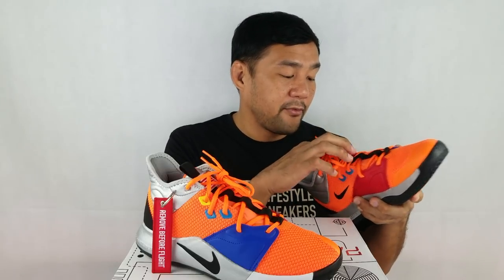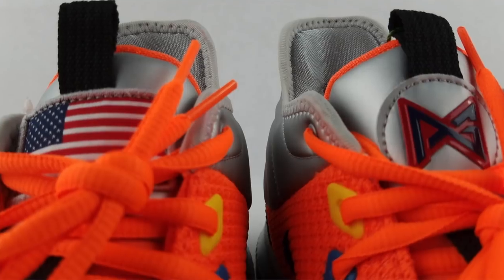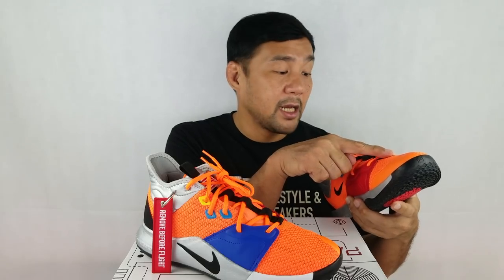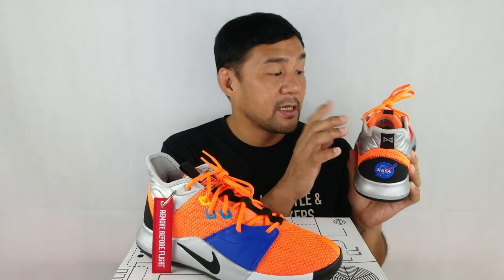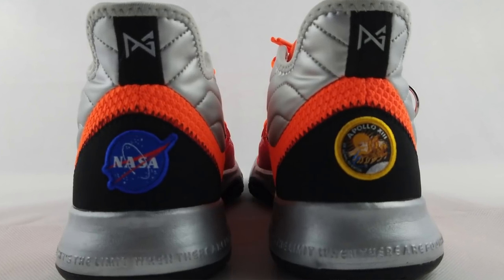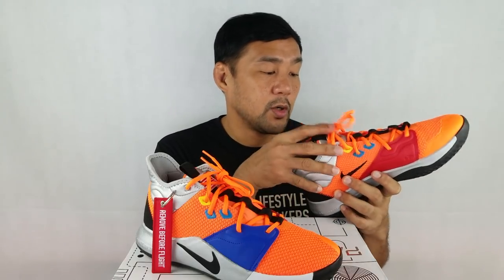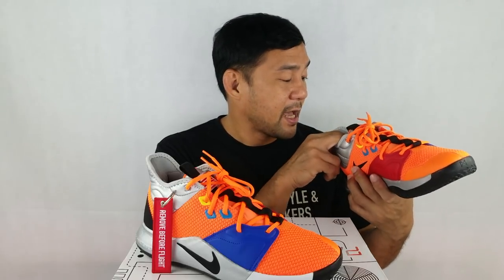The tongue is made out of neoprene, and on top of that there's a silver material with a black nylon strap that acts as a lace holder. On the ankle area, there's the same silver metallic synthetic material. It looks like a space blanket or the lining under an astronaut's uniform to keep them warm — this is the space suit inspiration. The inside also has a silver fabric, and the ankle area is padded really well.